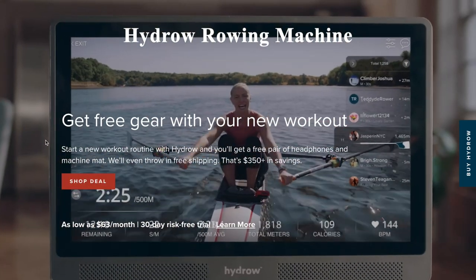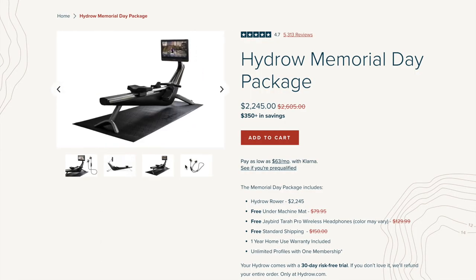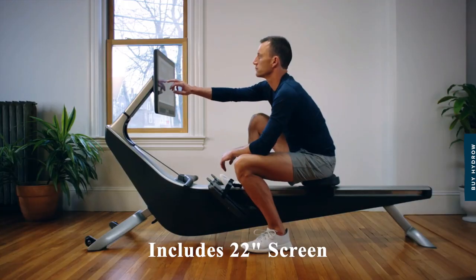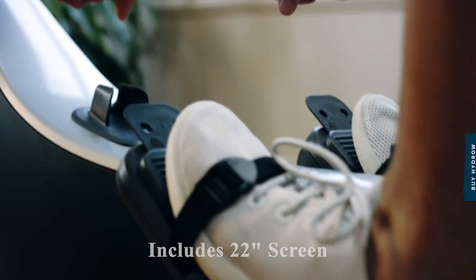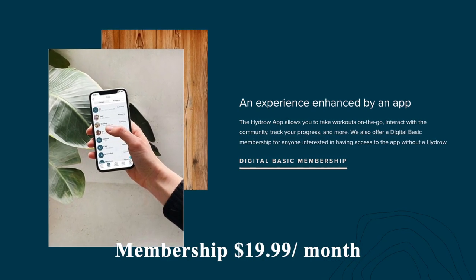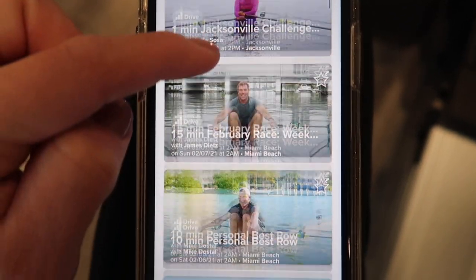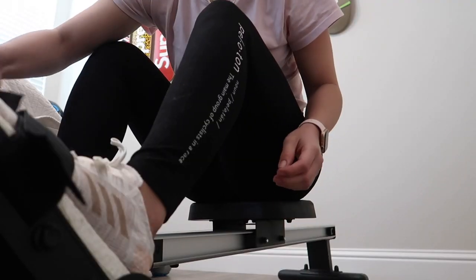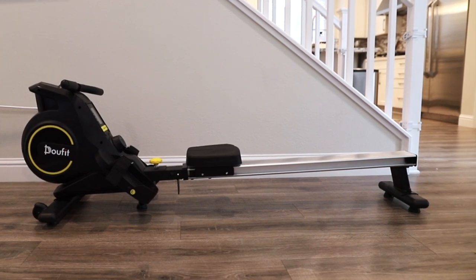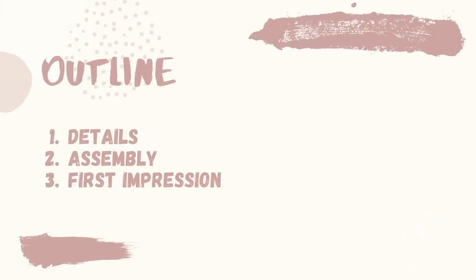The popular Hydro rowing machine, aptly called the Peloton of rowing machines, has a retail price of $2,245. Its sleek design includes a 22-inch screen for streaming classes. Similar to Peloton, their digital basic membership is $19.99 per month and it also includes a free 30-day trial, which I'm currently utilizing. If you'd still like to get a rowing experience but for 10% the price of the Hydro machine, perhaps consider today's option.